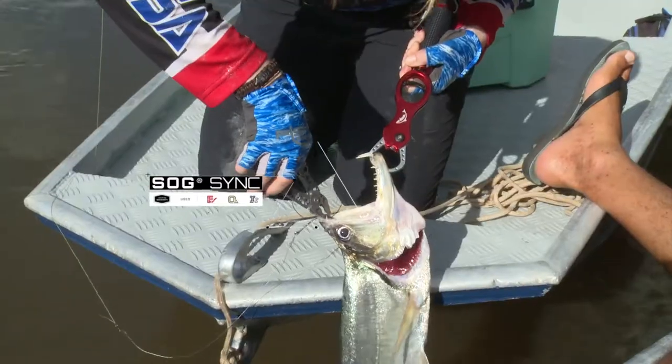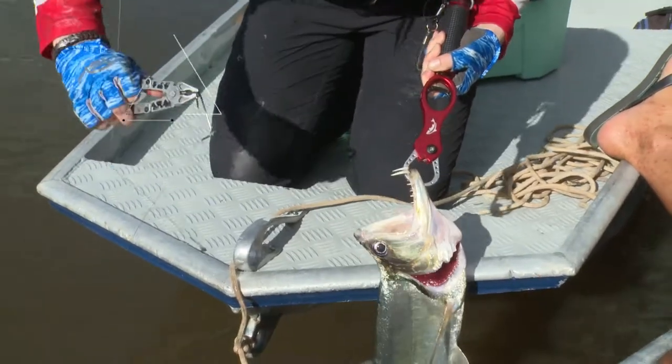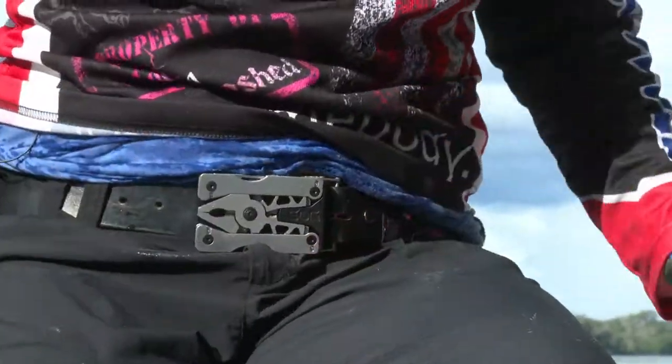I'm excited to tell you about the new product from SAG. It's a belt buckle multi-tool. I've been using it all week, putting it to the test down here while I'm fishing.